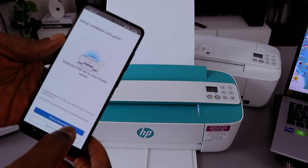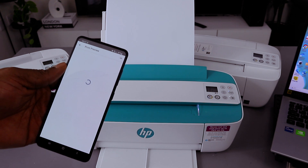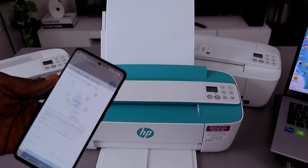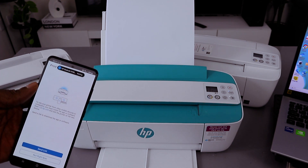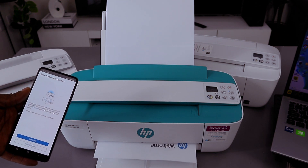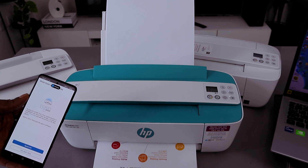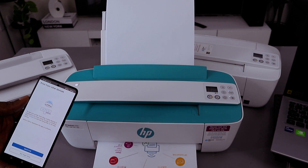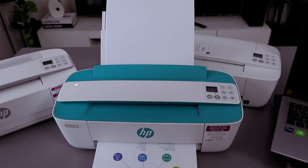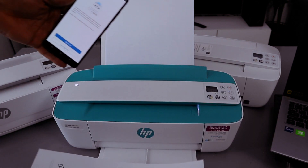Let's print. Select print — you can also skip this. Select to print a document, then select print. There we go, welcome. This printer is now connected to the Wi-Fi network.